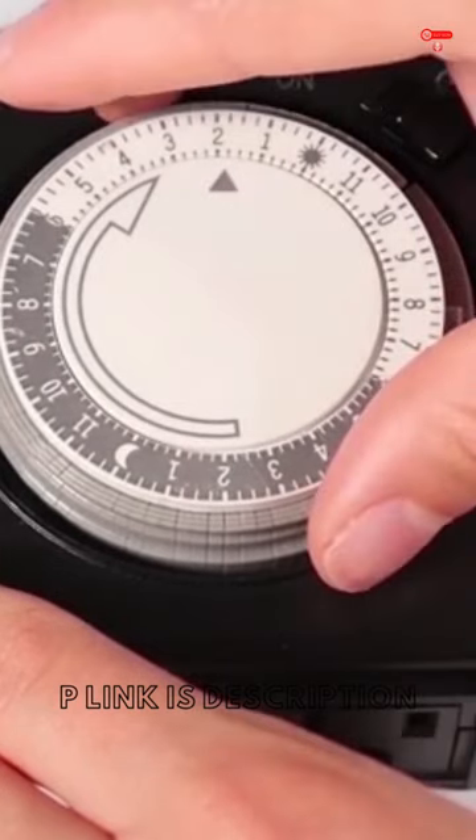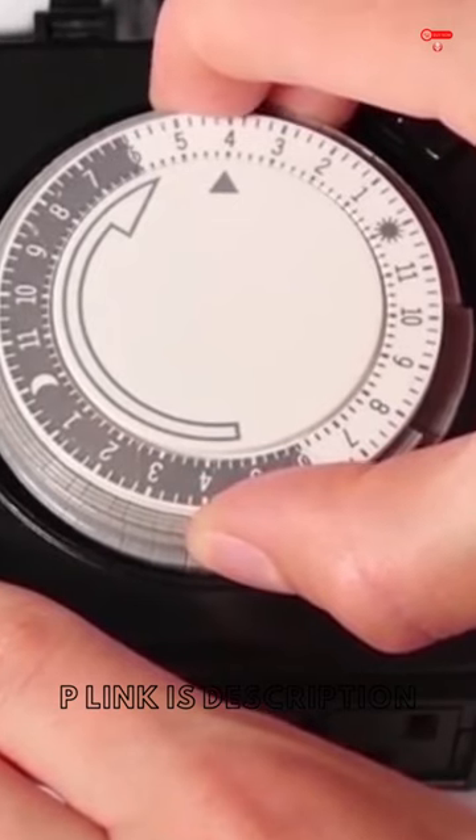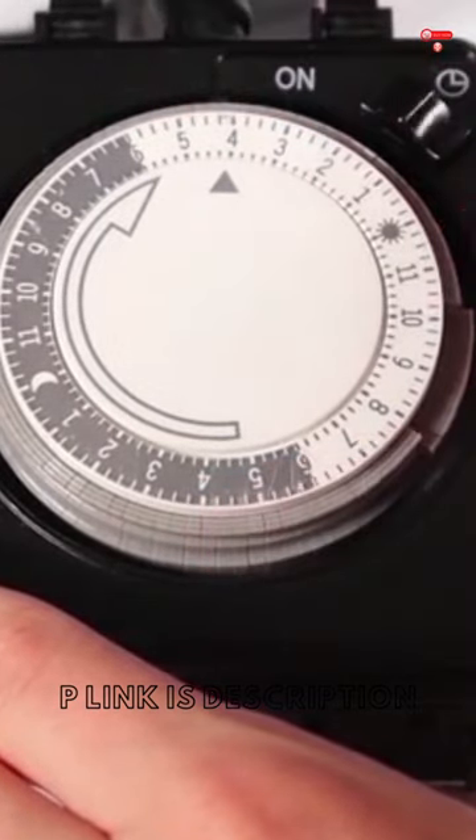To set the current time, rotate the entire push pin dial clockwise until the arrow aligns with the current time.